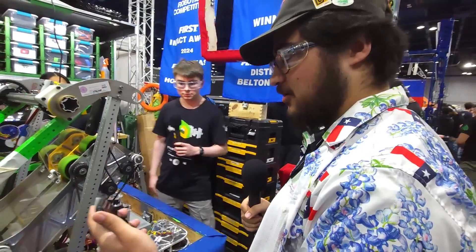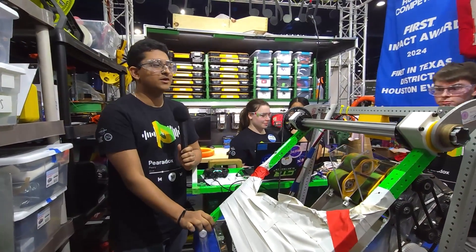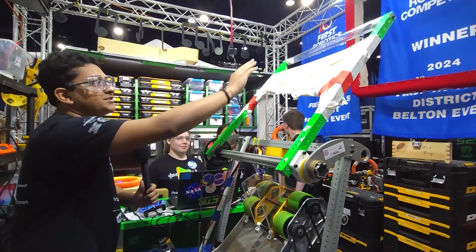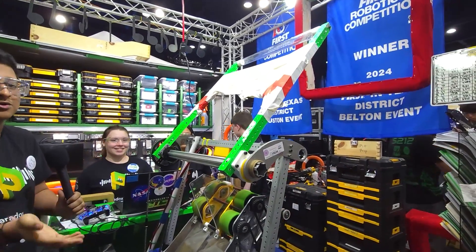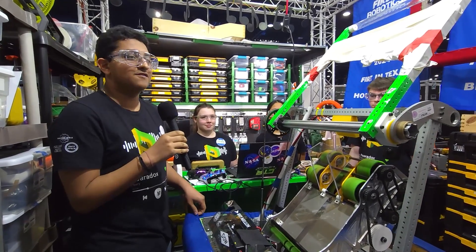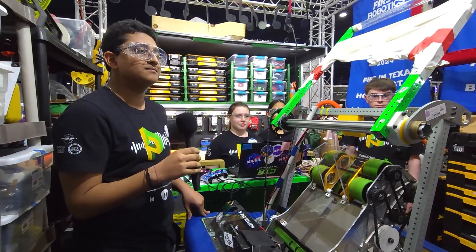I'm going to hand it back to talk about this amp roller system. This is our amp bar — essentially it twists all the way up when we're against the amp, with our bumper touching the base of the amp area, and we shoot directly into the amp. What it does is prevent the note from falling back out as we shoot, making sure it gets scored. Looking at your previous events, you seem to work well as a feeder and amp robot — how has that been working out? It's been pretty good. We've been able to quickly pass notes off to alliance partners and score into the amp really fast, get the coopertition bonus, and amplify as well.